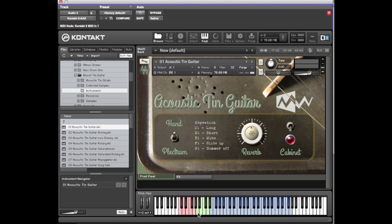If I hit A it'll bring in a short. B is mute. And then the hammer-off. It will only play that so long as you have that dynamic key switch held down. It'll revert back to whichever pink key you have triggered to start with.